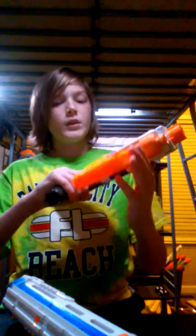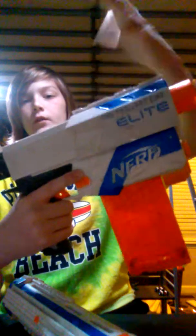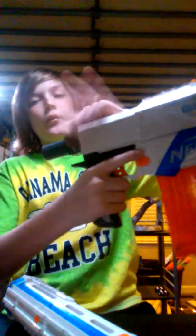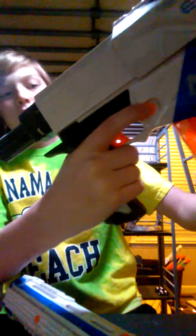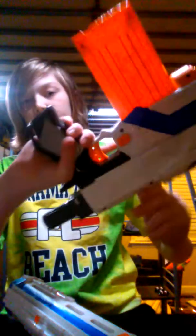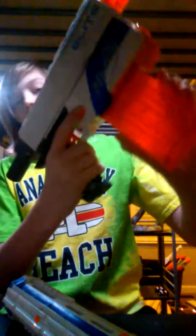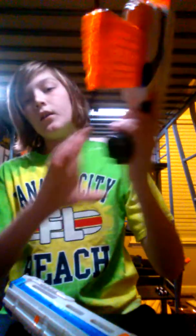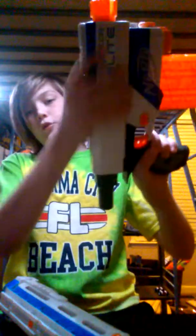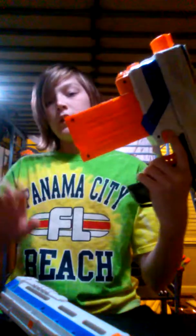For the mag release, pull the priming handle all the way back, then hit this button. There's one on each side — ambidextrous mag release. Push it with your finger, or if you're left-handed use your other finger. Pull the mag out, reload another mag back in, push the slide — I'll just call it a slide — back forward, then fire and keep priming.